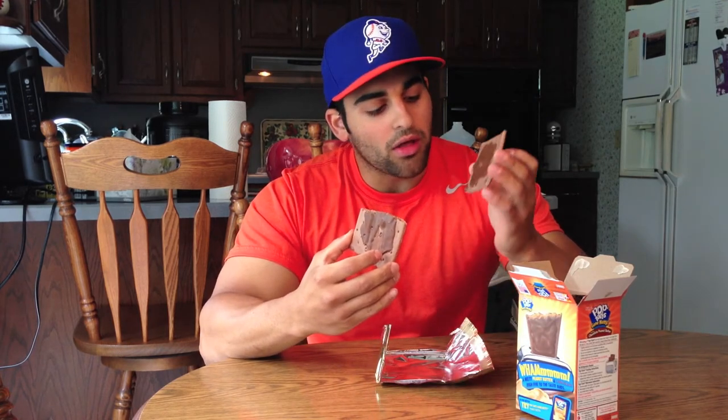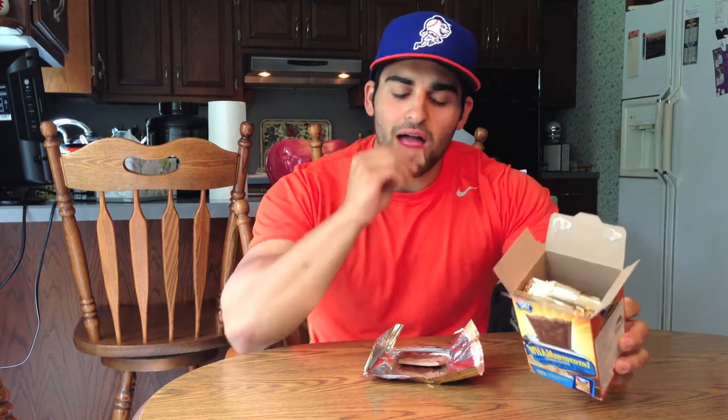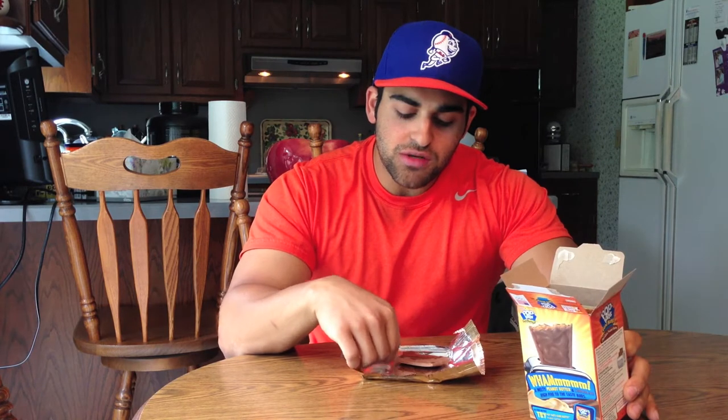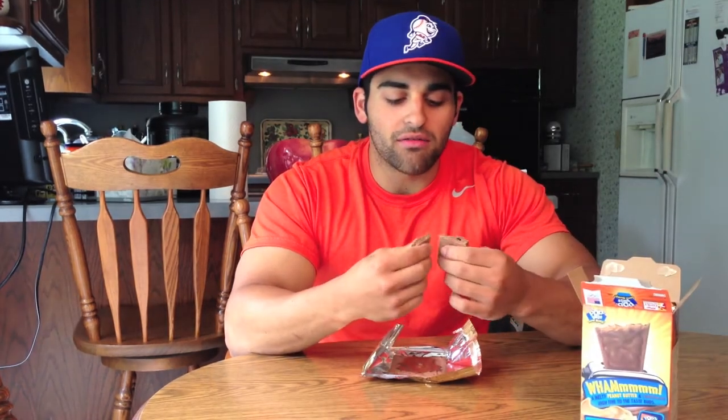Definitely really good but they didn't do a good job spreading the chocolate on top — I really feel they could have done a better job with that. If you guys see these in the store, which I'm sure you all have — I think they came out maybe a month or two ago. I've had the plain peanut butter ones before but chocolate peanut butter I definitely like more.